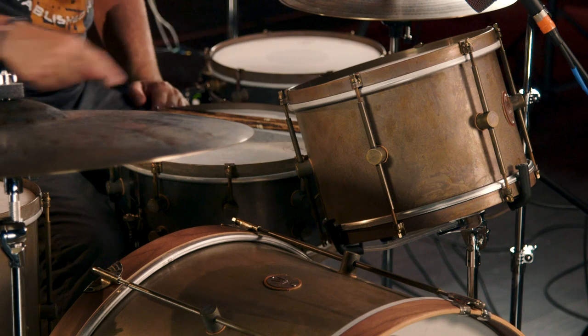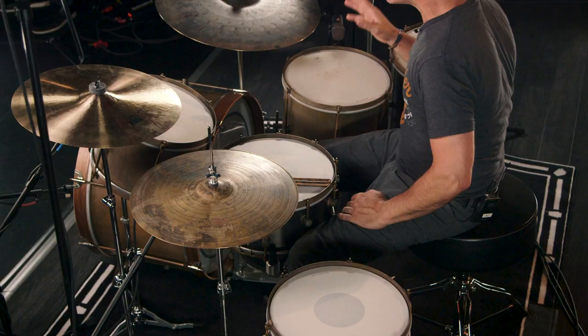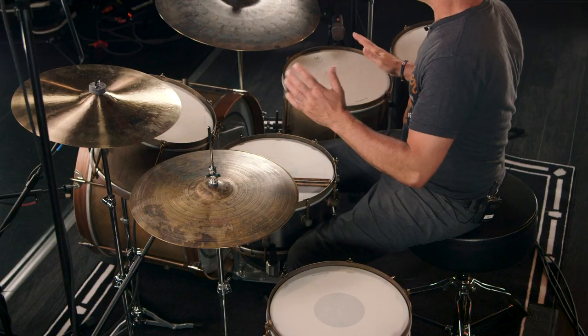You'll also notice all of the drums, all the toms, are only six lugs. That's cool — that's old-school style. A lot of drums these days, especially bigger drums, come with ten or eight lugs. You have six-lug drums all the way around, which just lets the shell breathe, especially these brass shells. They breathe, they stay open. There's not a lot of tension that comes from having a lot of lugs on the drum.